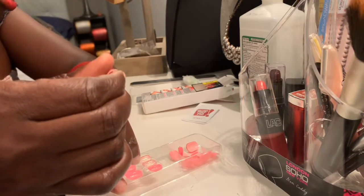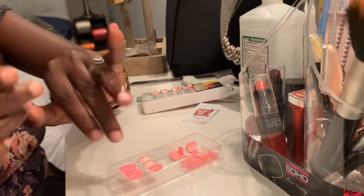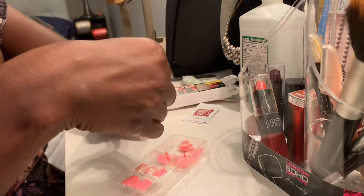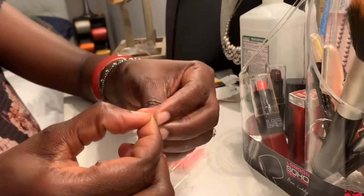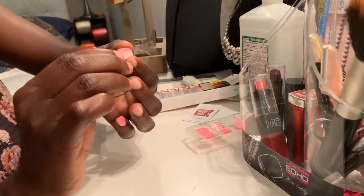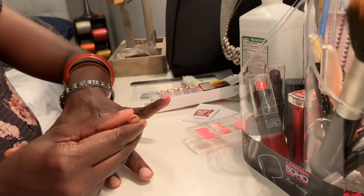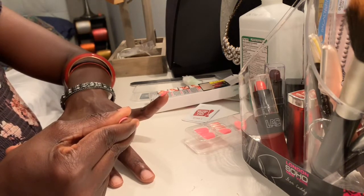Keep repeating it, then move on to the next one. Now we're gonna look for the next finger. This one seems right. Again we're gonna pull the little plastic, pull it off, and then we're going to apply it to our nails. We apply it and then we press — you press all the way, you keep on pressing.